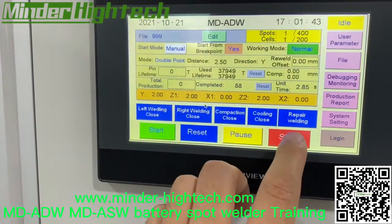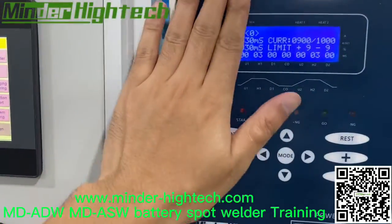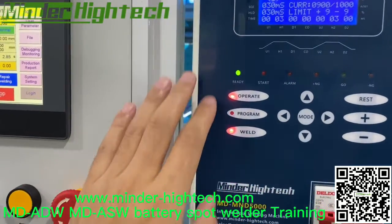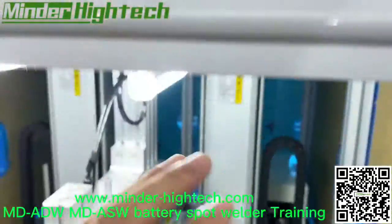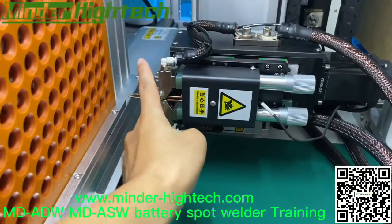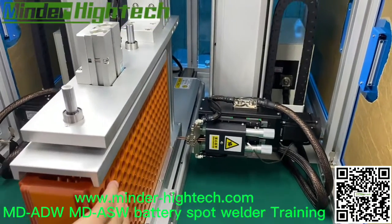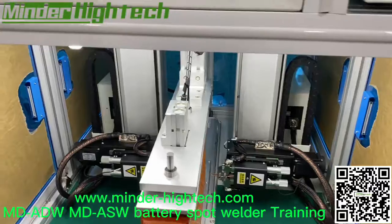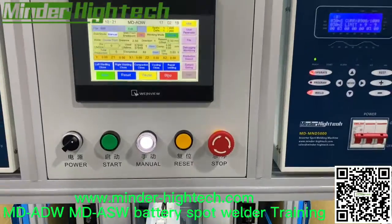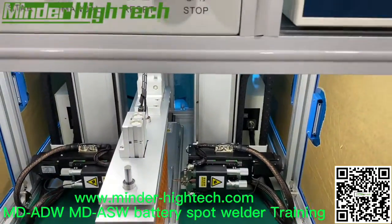Also, the power supply — you need to watch my previous video. It's the manual welder power supply. It is only triggered by this sensor — that means only like this. If there are no sales, it will not trigger the power supply. Also, the PLC system will not control the power supply. The only method is that sensor.